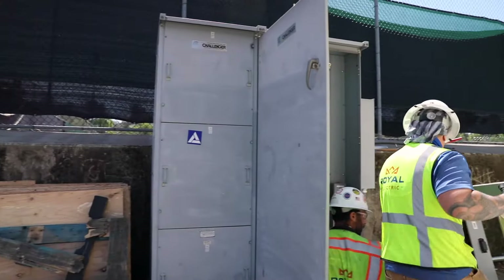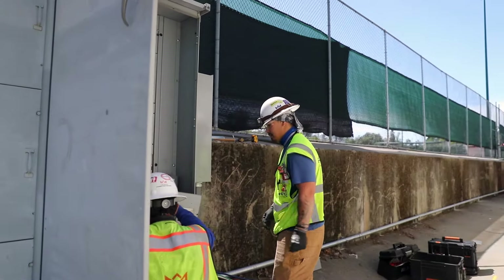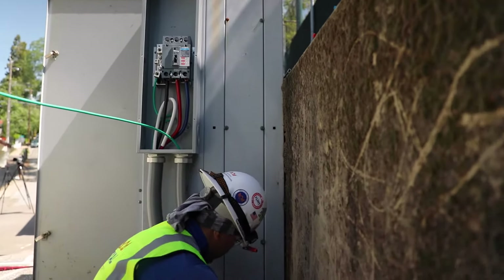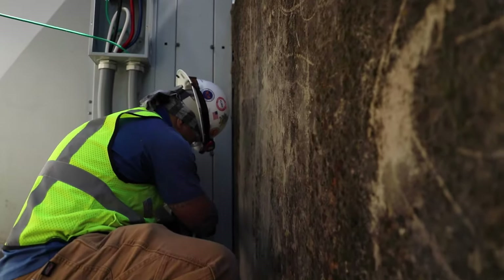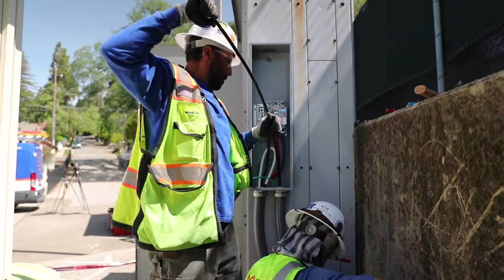Once that's completely done, I will go back and do a quick visual inspection, make sure everything's tight, torqued down, close everything up, and re-energize. Once I've re-energized power to the switchgear, I will go downstream to the panel that we have just added, open that up, and check the voltage at that panel to make sure we have the proper voltage. Once that's confirmed, the shutdown is over.